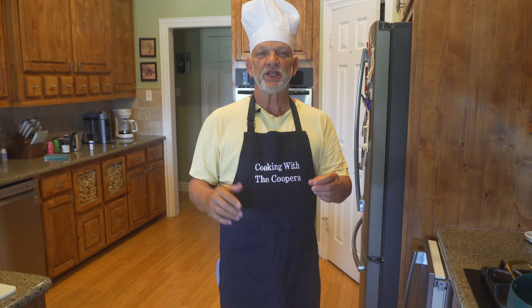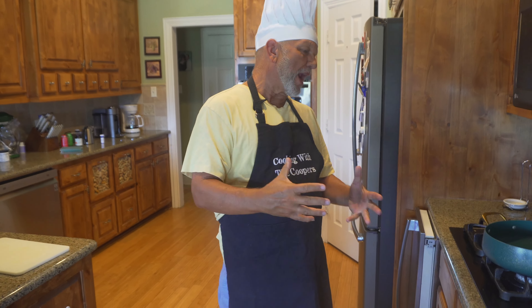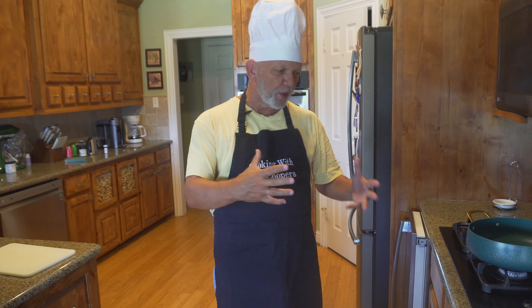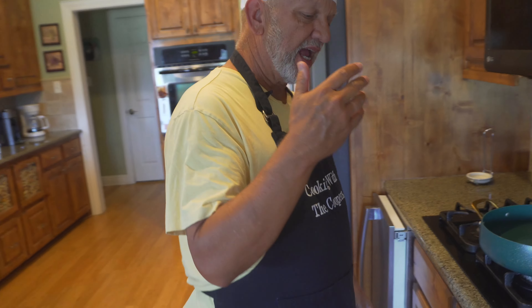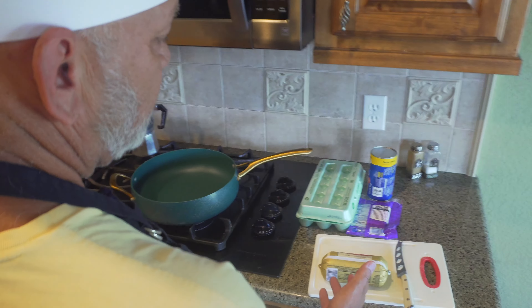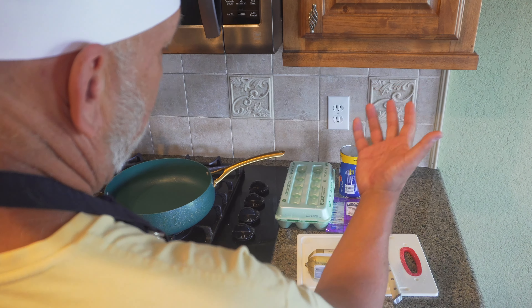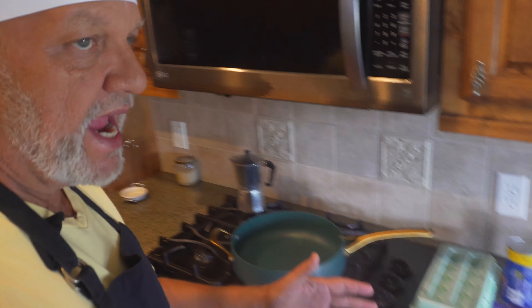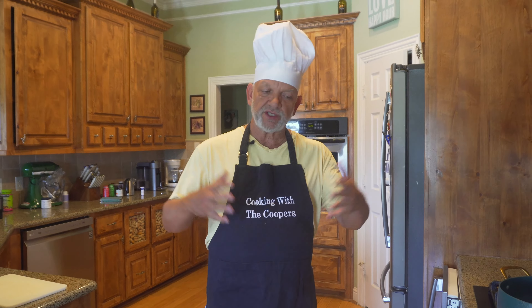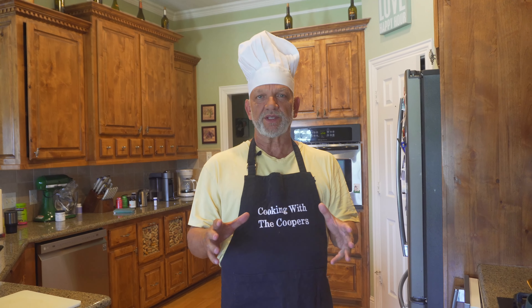Welcome back to Cooper Creations. What we have today is going to be a biscuit wrap sandwich creation that we have come up with. These are the ingredients: breakfast sausage, biscuits in a can, eggs, and cheese. This one is a pepper jack cheese, but you can use any kind of cheese. On the sausage, if you want to use turkey sausage, that's completely up to you. This is a very simple, very easy recipe to make.